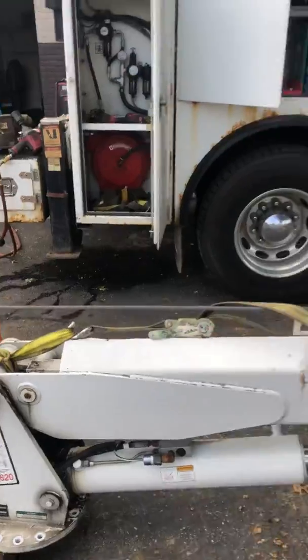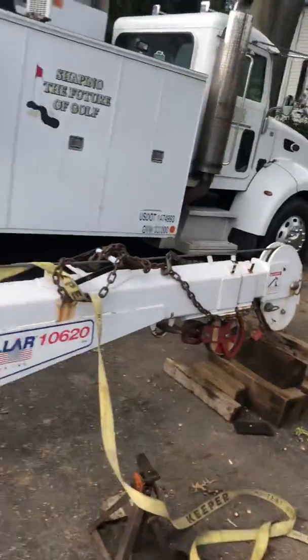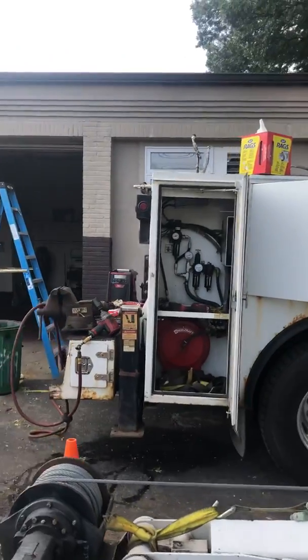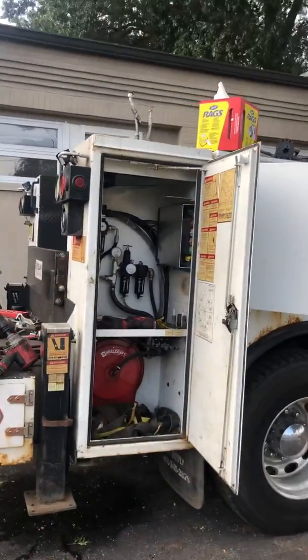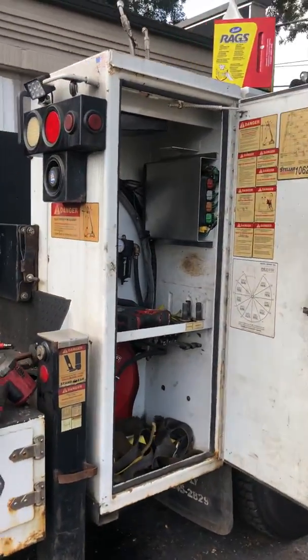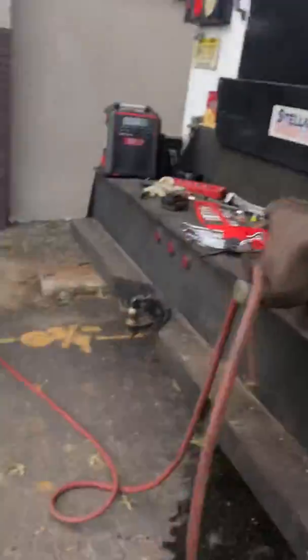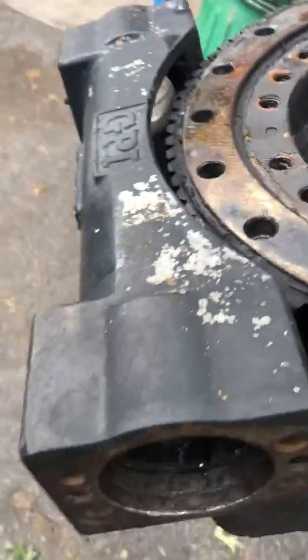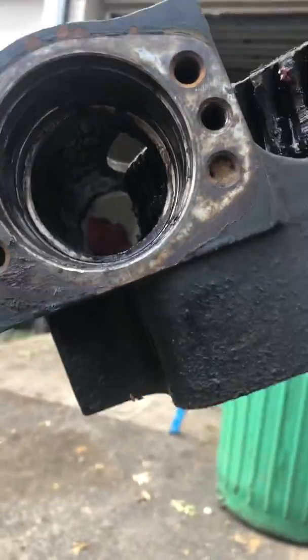I've called Stolar and they say some you have to remove the crane and some you do not. I got a buddy of mine who said he did one not too long ago and didn't have to remove the crane, but in my case this gear is in the way of the worm gear fitting in there.